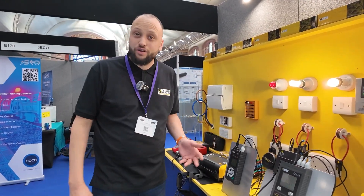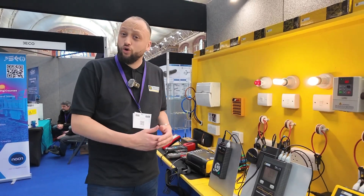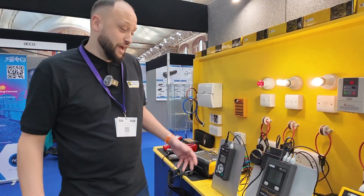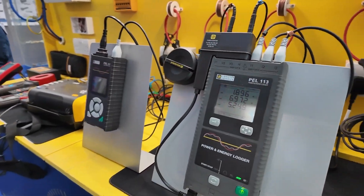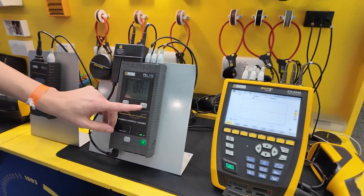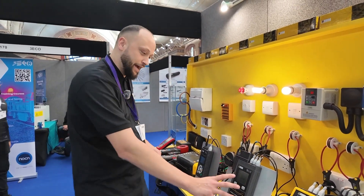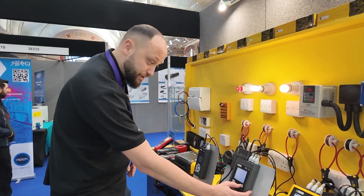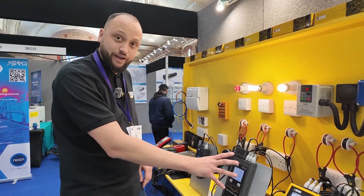The PEL51 is really useful for any maximum demand surveys or if you're wanting to see if there's any voltage drop — potentially over-voltage or under-voltage issues. It will capture that data if you then need to report it to the client or even to the DNO. We also have the three-phase PEL113 — a newly released unit. Both the PEL51 and PEL113 can be added to a network and reviewed remotely. You can change the configuration, so you can also use the PEL113 in single phase operation.